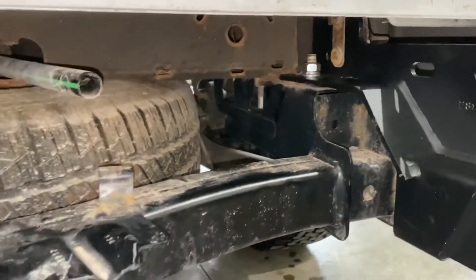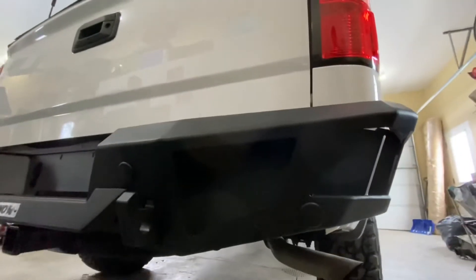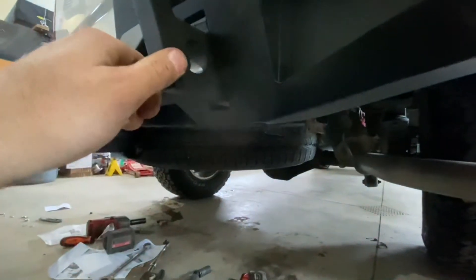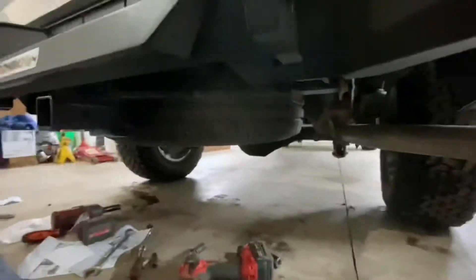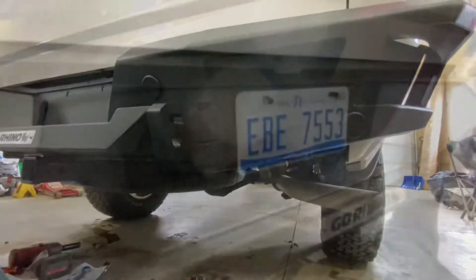You're definitely going to want extra hands because that bumper is heavy. We got it laid up there with the brackets in place. Part of the bracket is the pull point, and the bumper slides right over that pull point. With everything still loose, the bumper rests on the trailer hitch while we play around with positioning until we get the gap nice and even side to side and top to bottom. Then we'll get underneath and tighten down all the bolts.